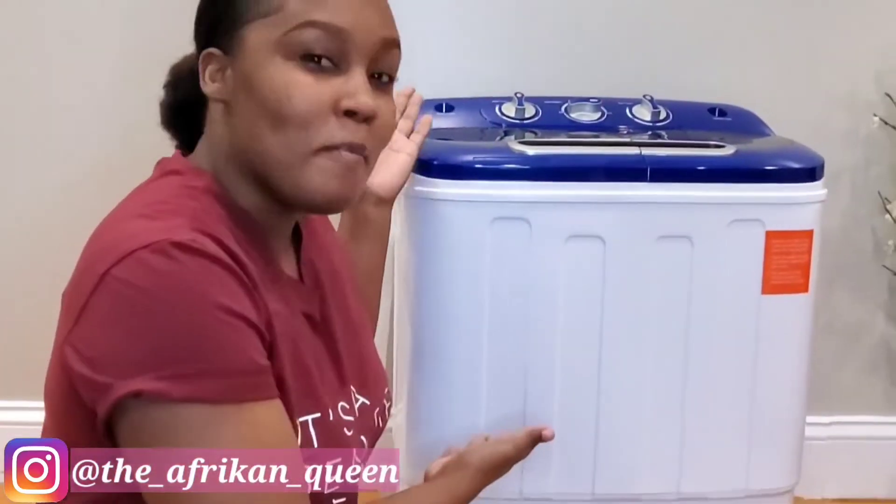Hello everyone and welcome back to my YouTube channel. My name is Crystal and in this week's video I will be doing a review on this portable compact twin tub washing machine. If you like this video, do not hesitate to give it a like, and without further ado, let's jump right into it.